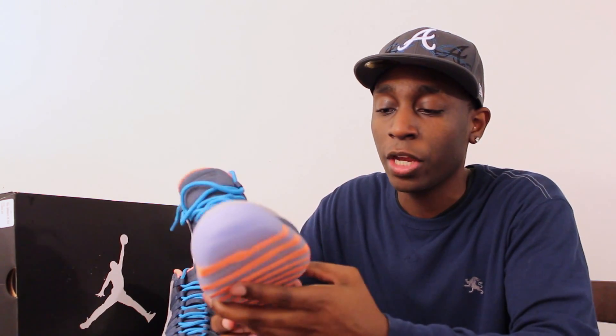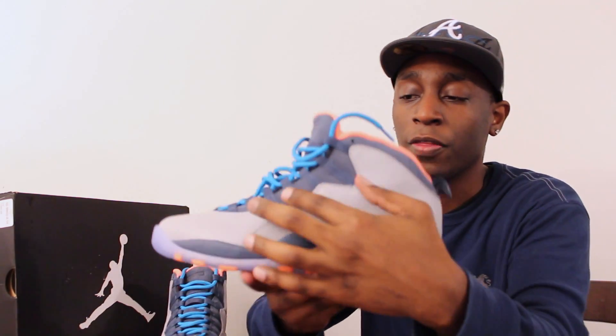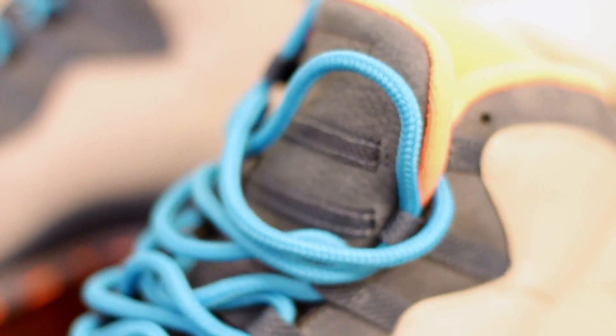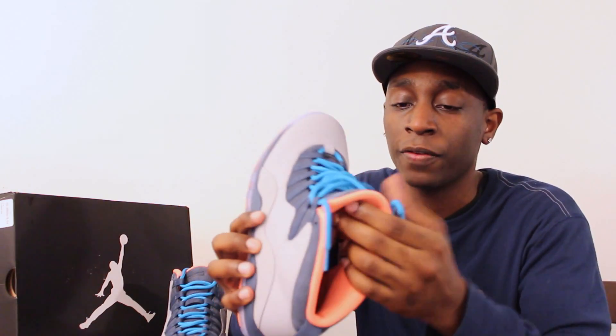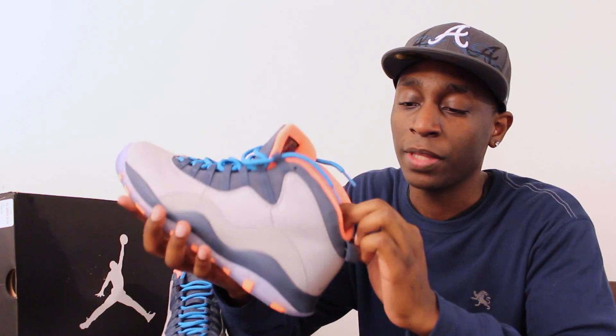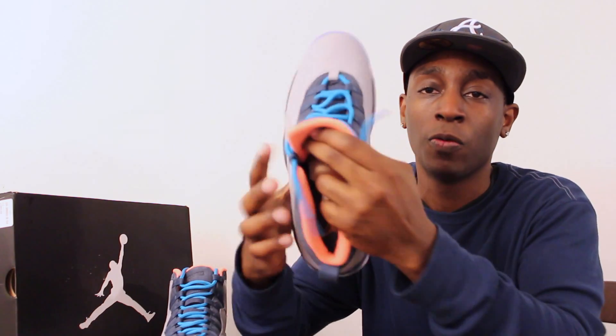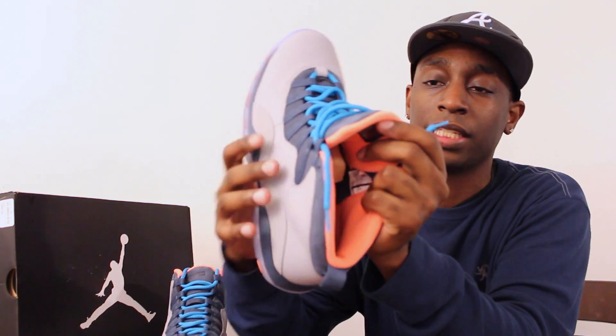Features a dark blue sole there. Also, nice thick gray leather across the upper, and then it comes back with the blue here on the lace straps at the top. And then on the inside for the lining, you have a kind of a peach orange color there on the inside — the same color that's on the bottom strips — featured inside the lining of the shoe with a peach orange Jumpman on the inside.